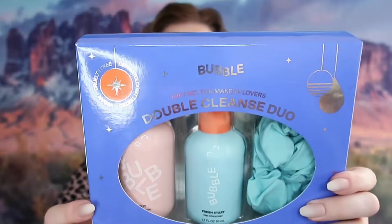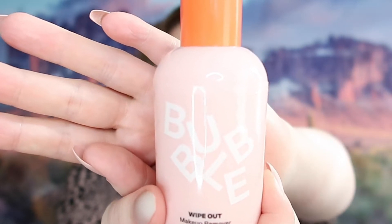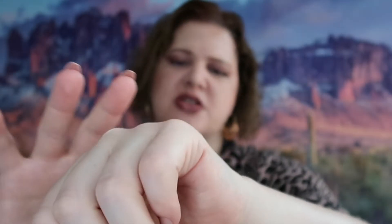I have one more box here and that is the Double Cleanse Duo — it says gift set for makeup lovers, which y'all know I love my makeup. So the first thing we got here is Wipe Out makeup remover — that is what that looks like right there. I'm pretty sure this doesn't have a smell, but I do want to see what kind of texture it has. I'm assuming this is probably like a micellar or something like that, but we'll see. It's got a pump. It does look kind of like a lotion, and it does actually feel like it would lift up your makeup pretty good. I'm really anxious to try that.